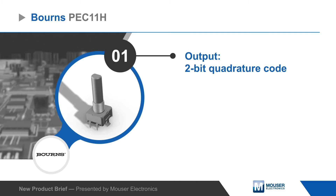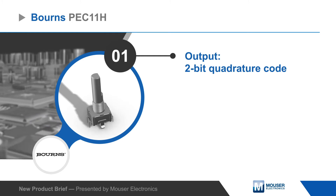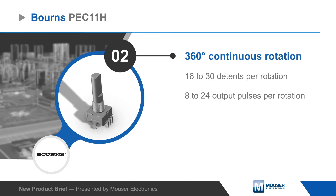The PEC11H series has a new ball and spring detent design that offers smooth operation with clear tactile feedback. It has a 2-bit quadricoded output and supports 360-degree rotation with 16 to 30 detents and 8 to 24 pulses per rotation.